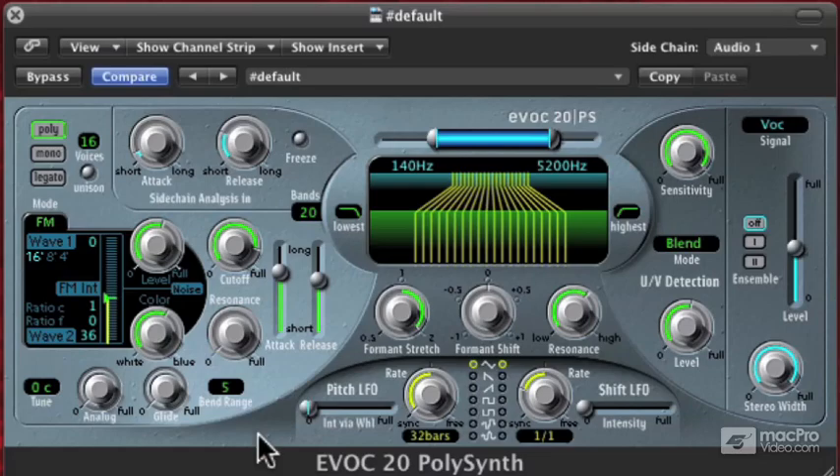Now that we've been through all the parameters of the EVOC 20, let's go ahead and mess around with some of these things and see how it affects the sound.